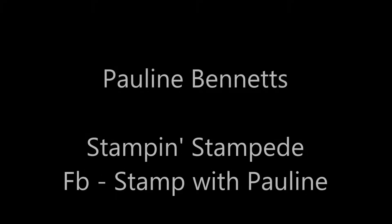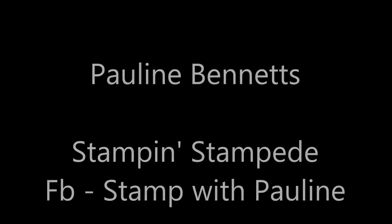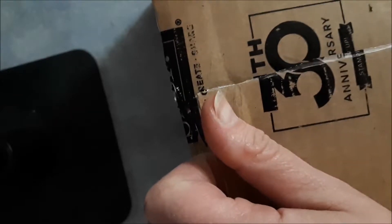I am independent. I am dedicated. I'm doing it my way. Yes, I am. Hi guys, it's Pauline from Stamp with Pauline — Stampin' Stampede.